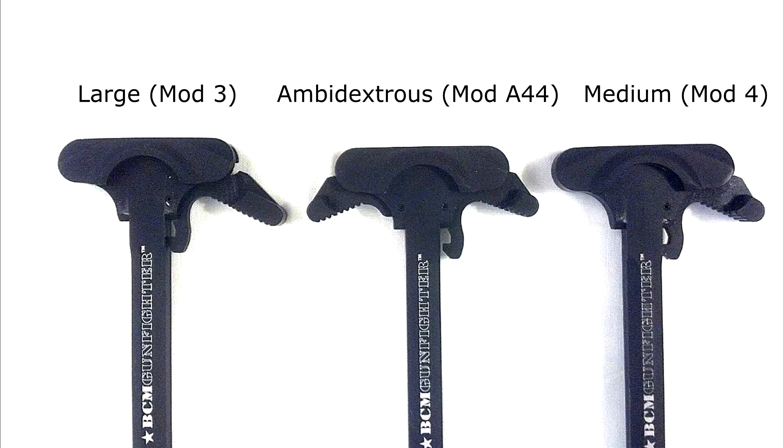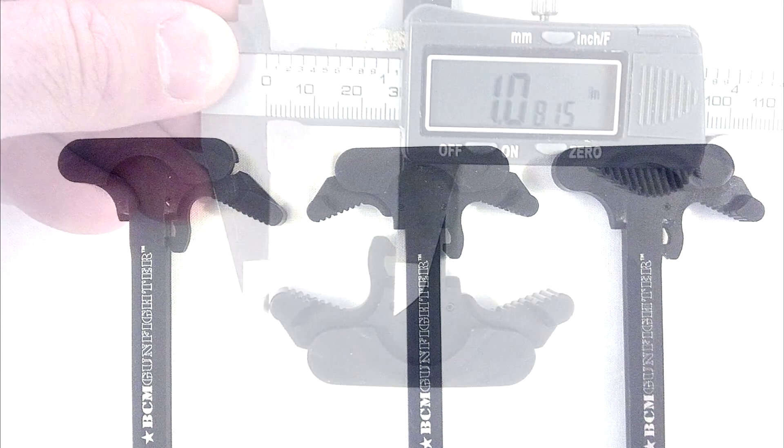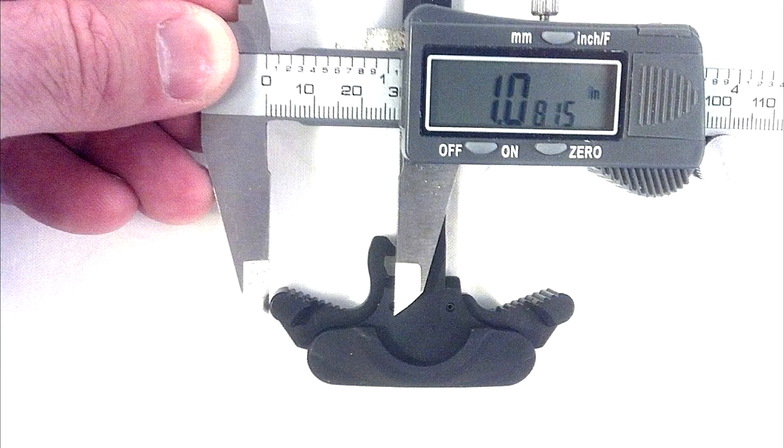Technically, you're probably supposed to, according to the old manual, pull with two fingers and straight back. But I believe a lot of people, including myself, grab just from the left and yank back. And these are designed to distribute the forces a little better without wearing down so much.